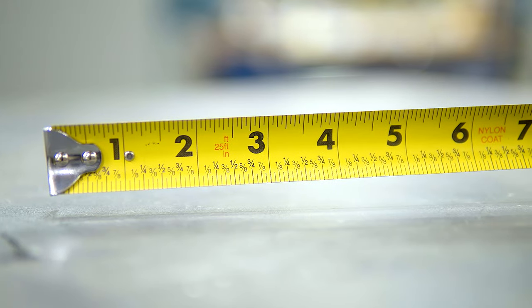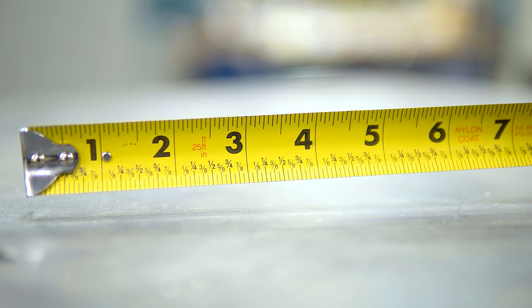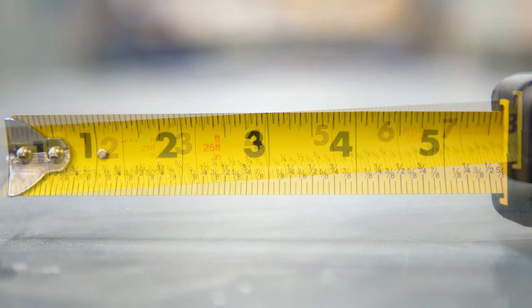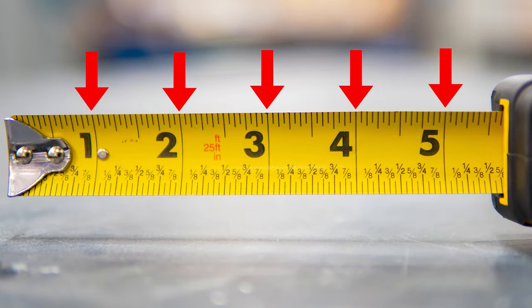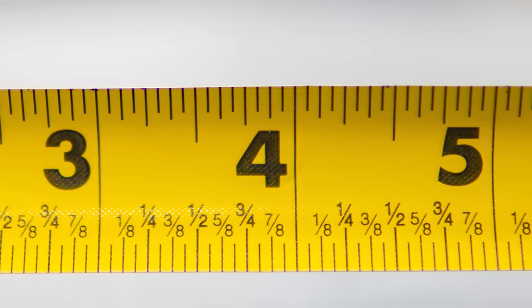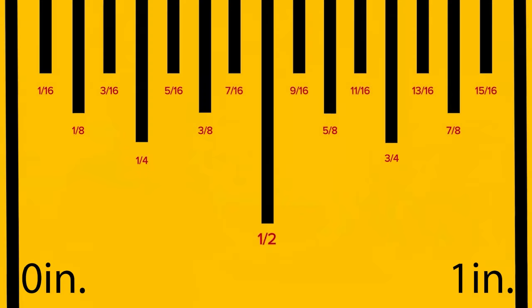Now let's look at the tape itself. The markings on the tape differ depending on the manufacturer, but most share common features. The large black numbers with lines next to them represent inches. Between each of the large black lines, there are smaller lines repeated along the length of the tape — commonly, each of these lines are spaced one-sixteenth of an inch apart. The sequence goes: one-sixteenth, one-eighth, three-sixteenths, one-quarter, five-sixteenths, three-eighths, seven-sixteenths, and one-half inch, and so on all the way to the next inch line.